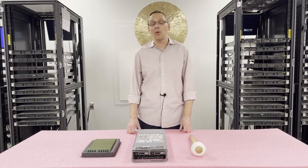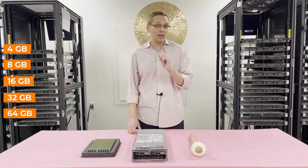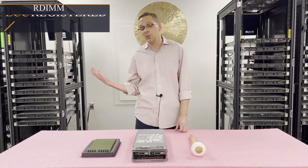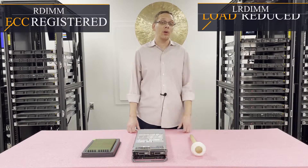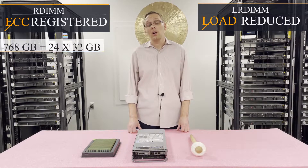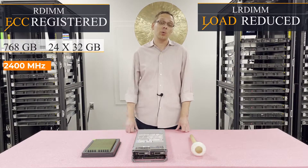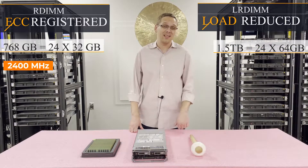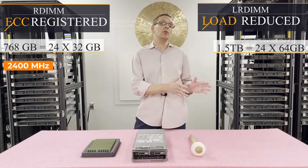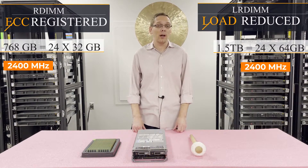The sizes you can use: 4 gig, 8 gig, 16 gig, 32 gig, or all the way up to 64 gig — but there's a key for the 64 gig, which is the type of RAM you use. There are two types: ECC registered (RDIMM) or load reduced memory (LRDIMM). With ECC registered you can max out at 24 × 32 gigabytes at 2400 MHz. With load reduced, you get twice the scalability — you can put in 24 × 64 gigabytes, and the 64 gig DIMMs can only be used with load reduced memory, again at 2400 MHz.